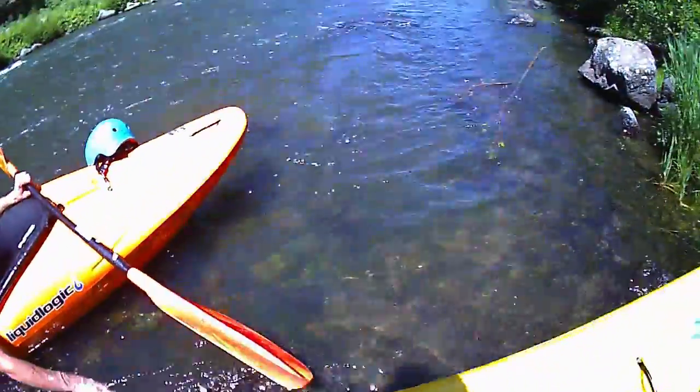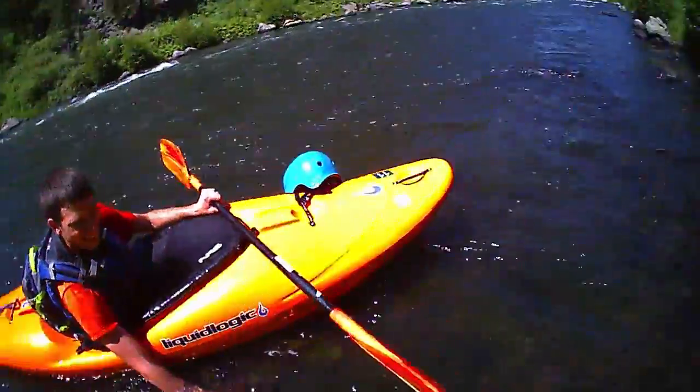What if we started out... these things are real tippy, so you try to paddle downstream and then you go...